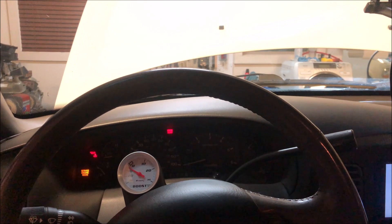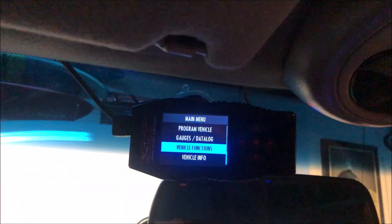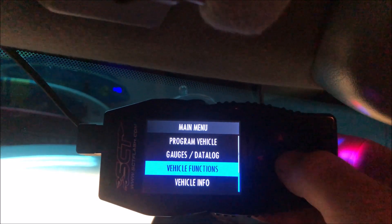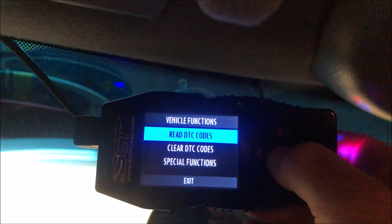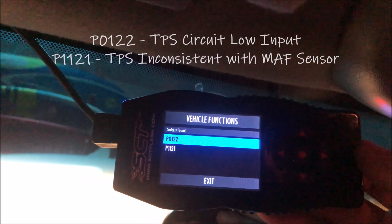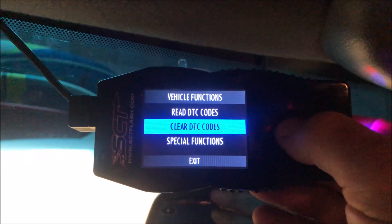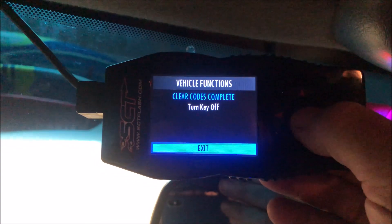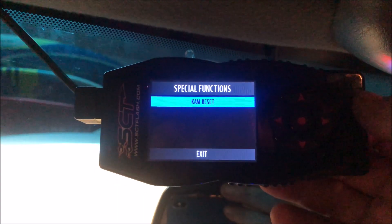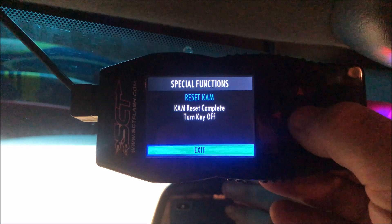The last thing that needs to be done is to clear that check engine light. I'm going into my SCT X4 OBD device to clear it, and I'm also going to clear my keep alive memory. I'll go into vehicle functions to show you the codes that came up: P0122 and P1121. Now I'll clear those diagnostic trouble codes — all cleared. Then I'm going into special functions to clear my keep alive memory. CAM reset, which is keep alive memory — I'll continue and the CAM reset is complete.